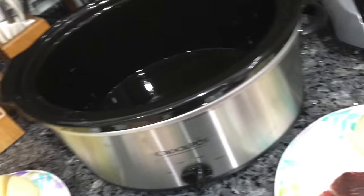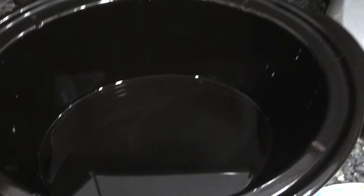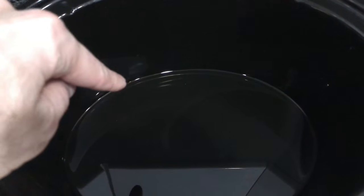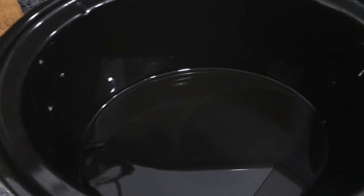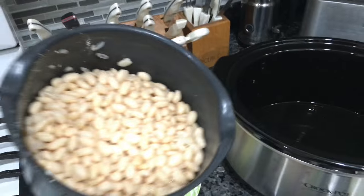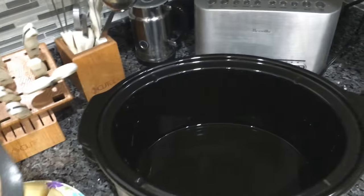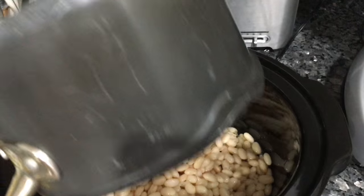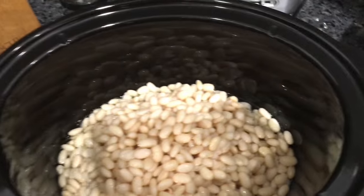Inside the pot I put it on the highest position and I put a little bit of oil in the bottom, not too much, just to make sure that it won't get too sticky. Then I'm gonna take the beans that I also pre-cooked about 45 minutes to make them soft but not mushy, and I'm gonna put them inside.